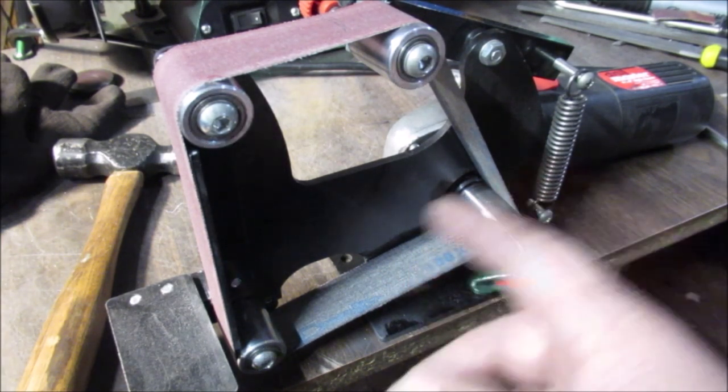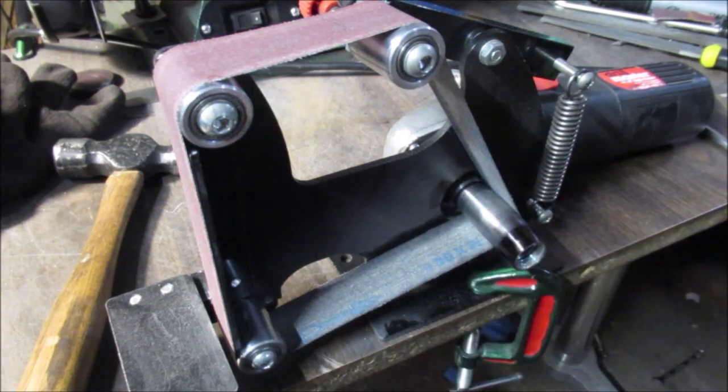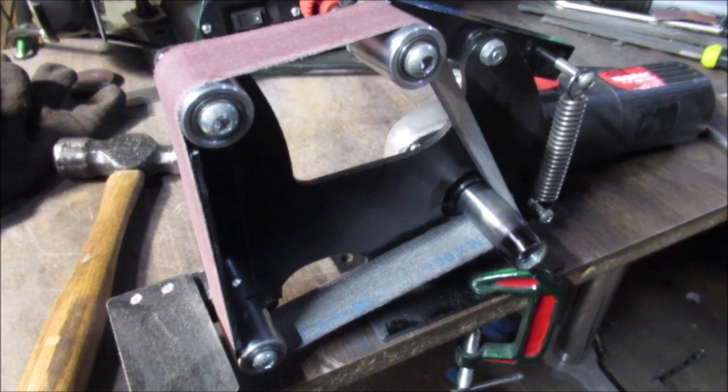The belts for this contraption are up to almost 80 bucks — what a joke. This was given to me; the neighbors said it cost them 50 bucks or something. I just would have bought a belt sander, but that's why I put so much time into this — it was good to me.